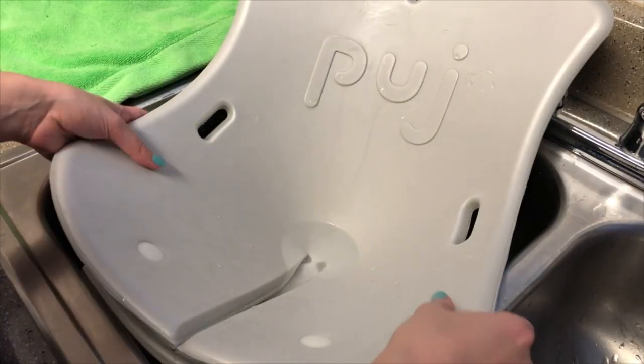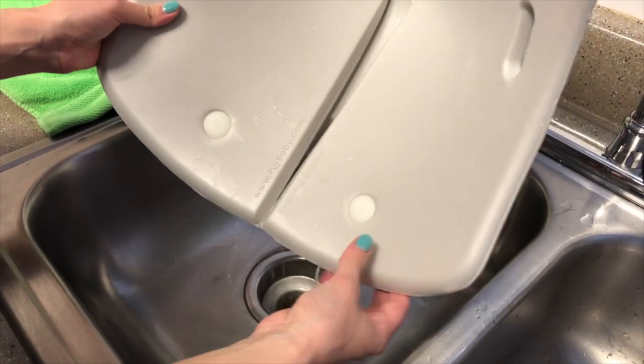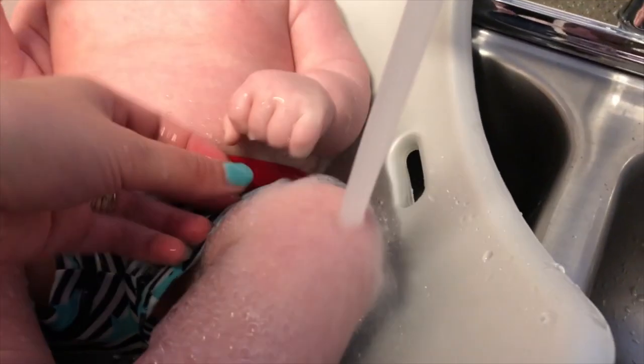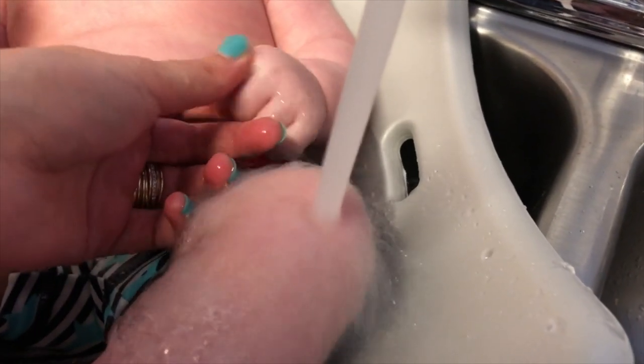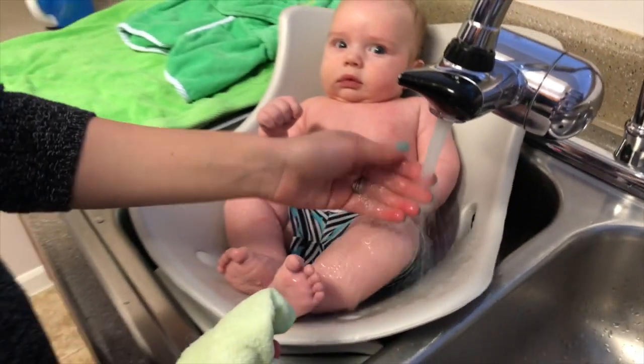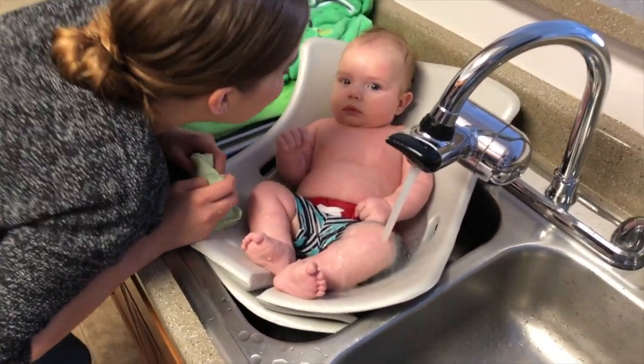The Pudge Tub doesn't absorb water, so there's basically no drying time. Not only does it not absorb water, it doesn't collect water. Those little openings on the side are gonna continually let the water drain out, which is awesome if you have a bath time peer like I do. If I want to get Brave clean, that water's got to keep draining.